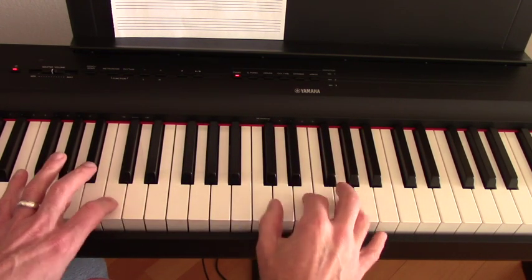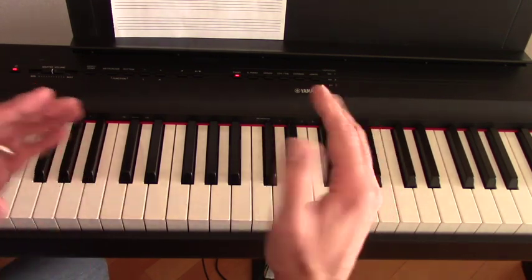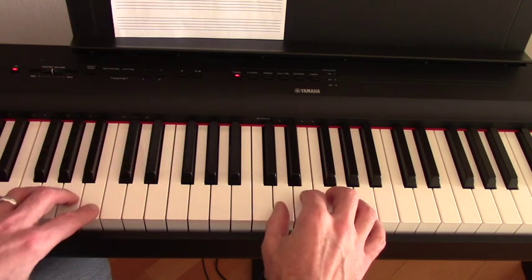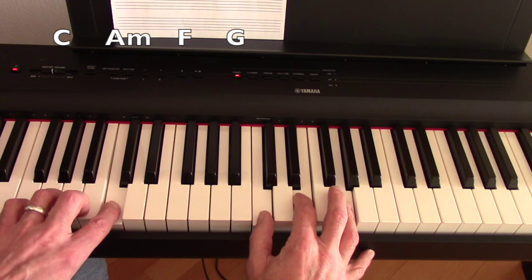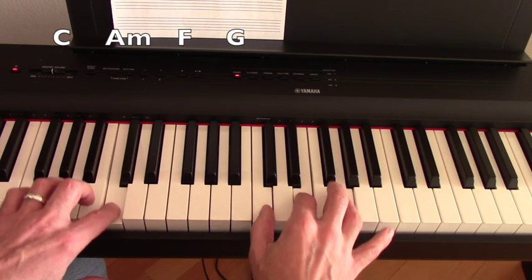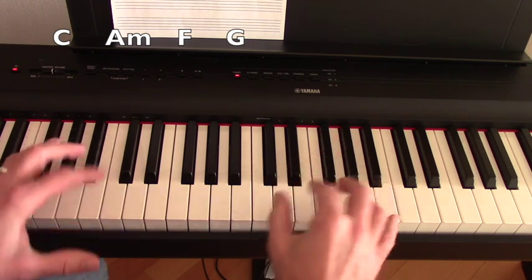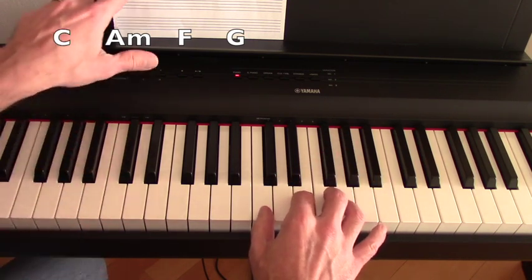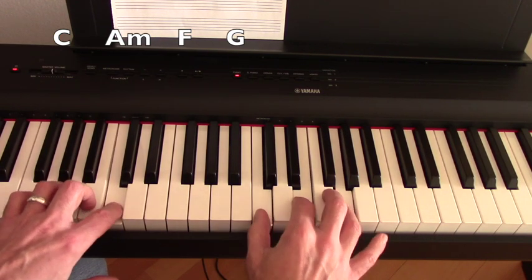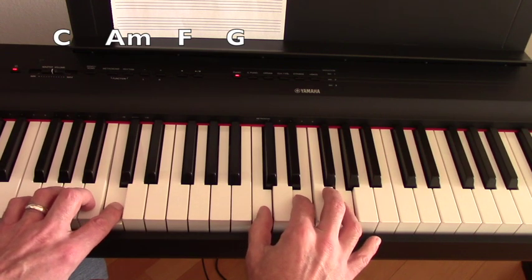What I'm going to do now is create left and right hand independence, so we're not always together. But we are going to be together on the downbeat of each measure — we want to hit our bass note and our chord together. After that, I kind of rock back and forth and don't overthink it; I'm just feeling the groove of the music.